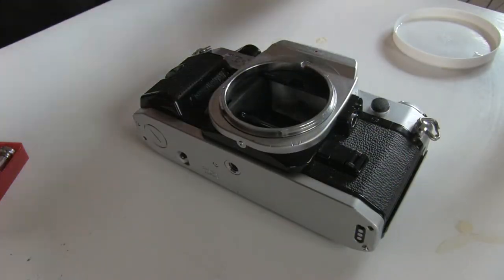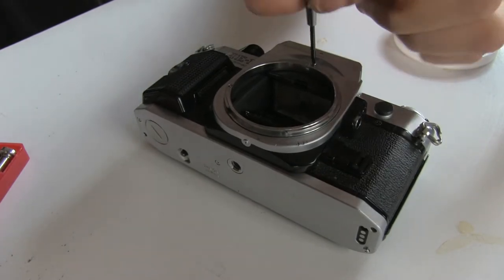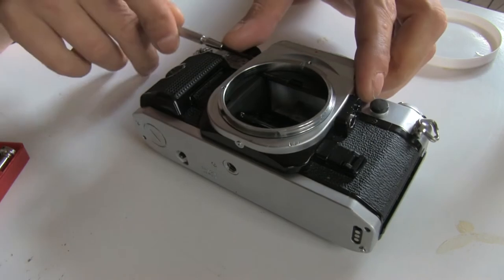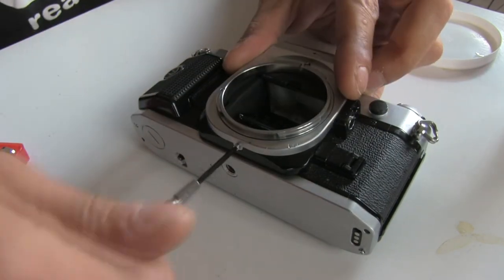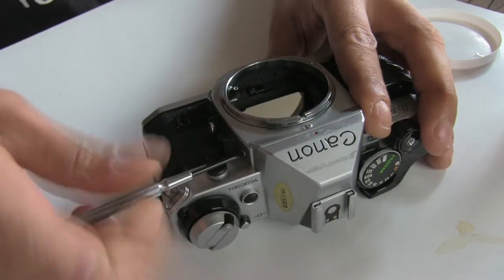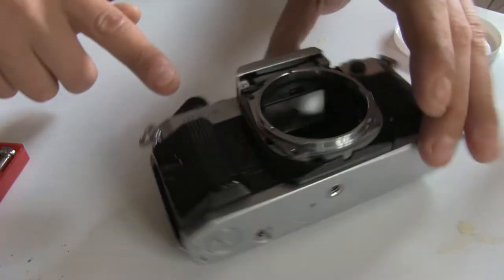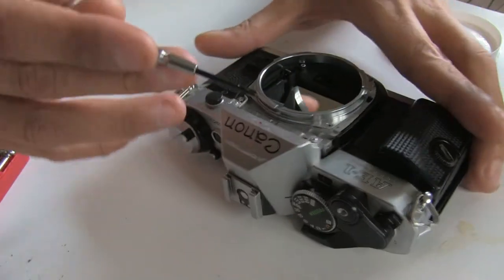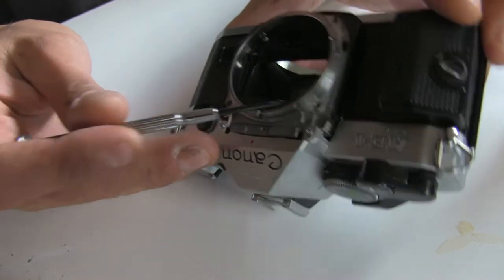The first thing I'm gonna do is remove this bezel by removing all these screws. It's gonna be quick. Right here is this screw I want to remove on the bayonet.